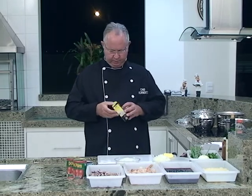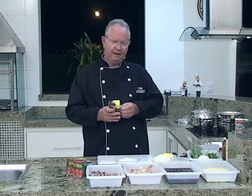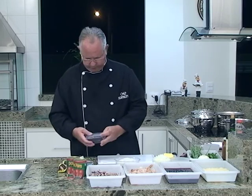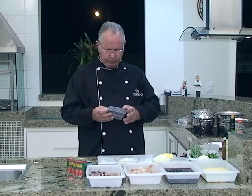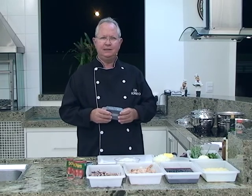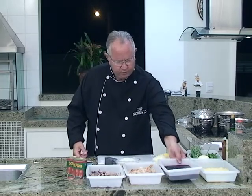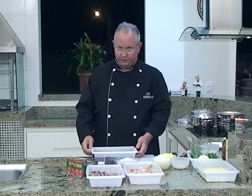É um arroz que vem em uma caixinha porque ele é importado normalmente, mas já tem o nacional. Ele vem embalado a vácuo, o grão é bem similar ao grão do arroz arbóreo. Essa embalagem a vácuo garante bastante tempo de validade. Esse também é um arroz integral, portanto ele não é polido, é somente descascado. Ele demora mais para cozinhar do que o arroz normal, portanto nós deixamos o arroz de molho por umas duas ou três horas antes.